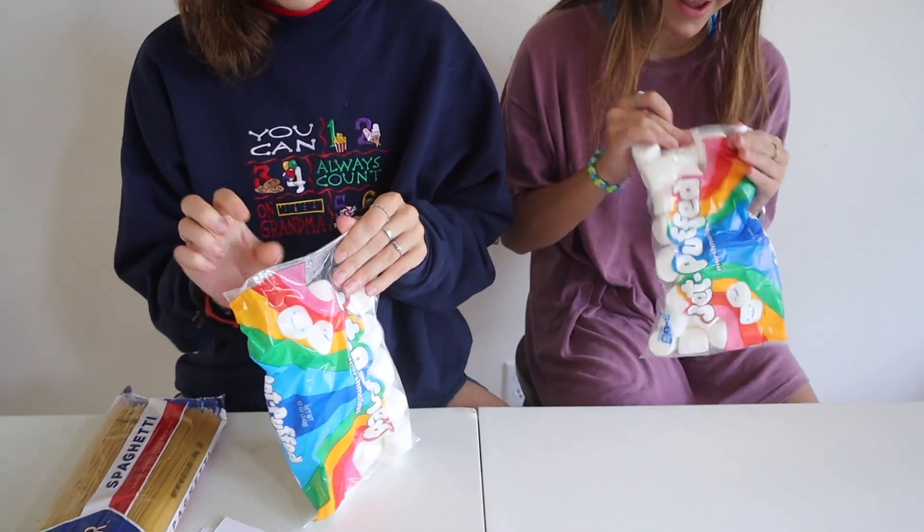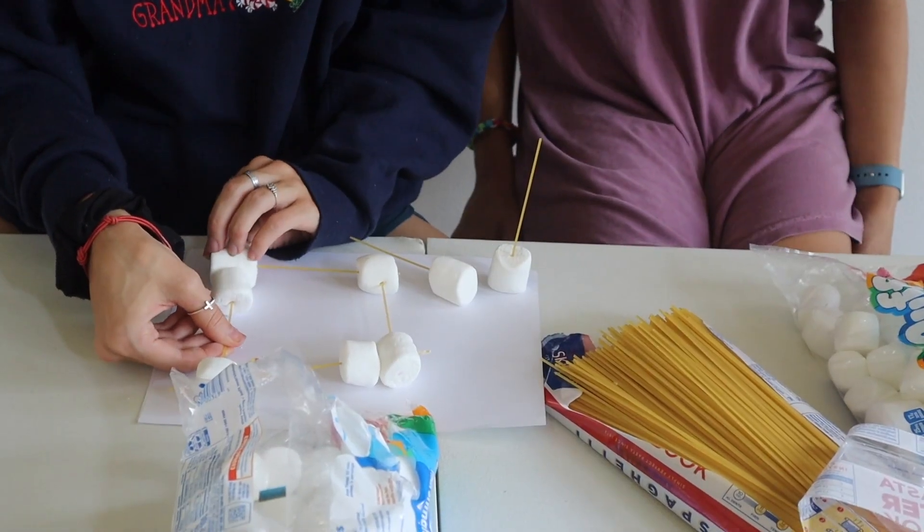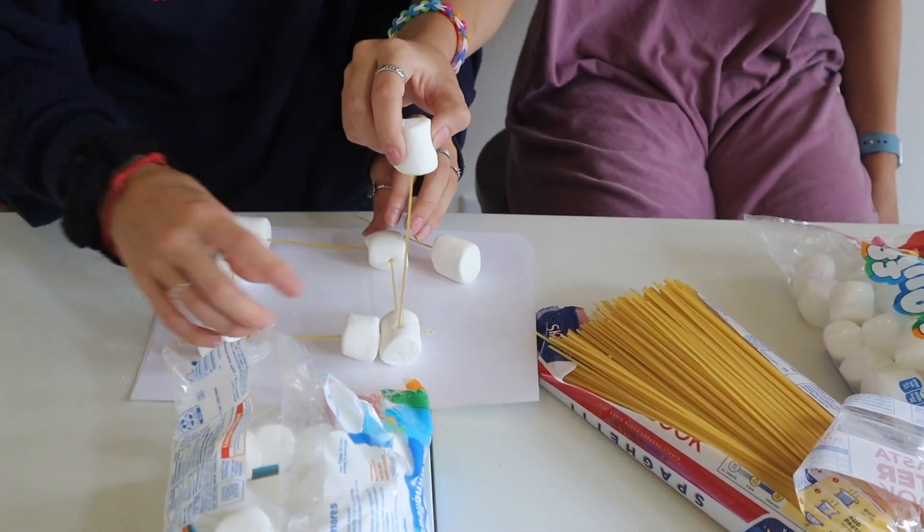We each have a bag of marshmallows. We're going to pop them right in the front and then build up.